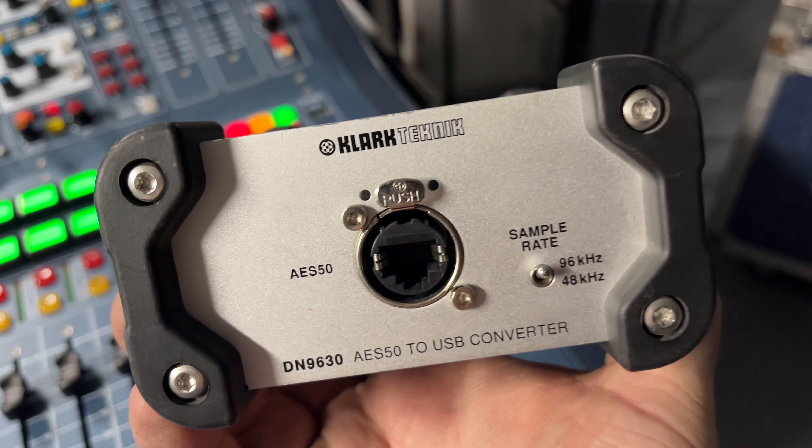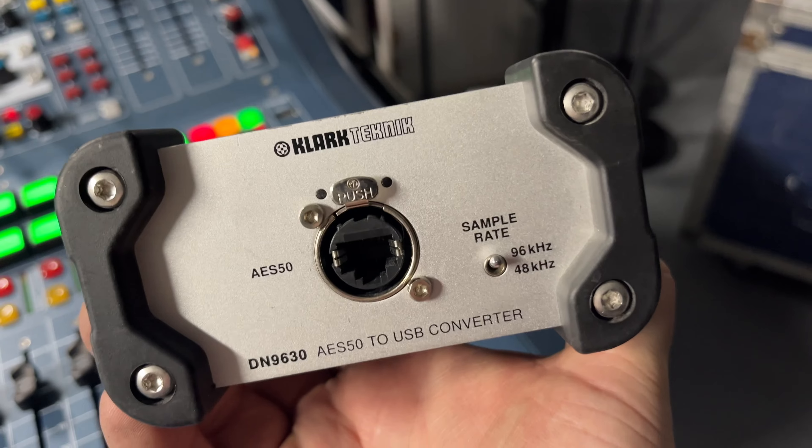I'm heading out to OV Tech, where you guys saw me in a previous vlog setting up a Pro 2 and doing a virtual sound check. I have some files from a previous band that I recorded on the Wing — those shows were recorded on the DL251, so same preamp. I'm going to digitally play them back into the Pro 1 with a little converter box from Clark Technic — an AS50 to USB. I'll check out the console, make sure everything is working, and verify all outputs. I'm finally a real sound engineer with a pro console!